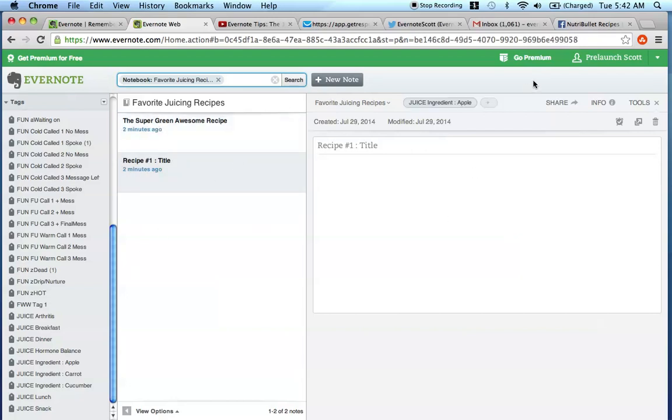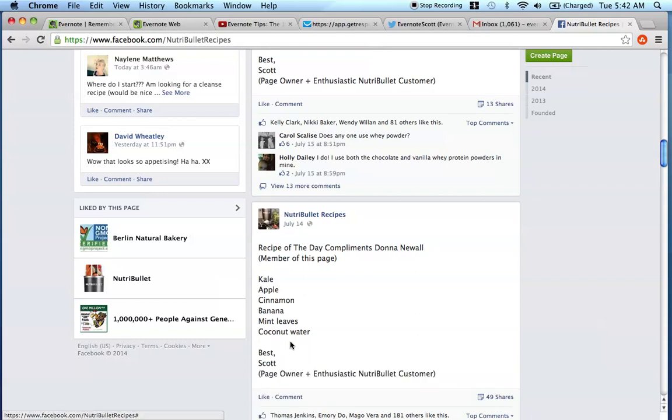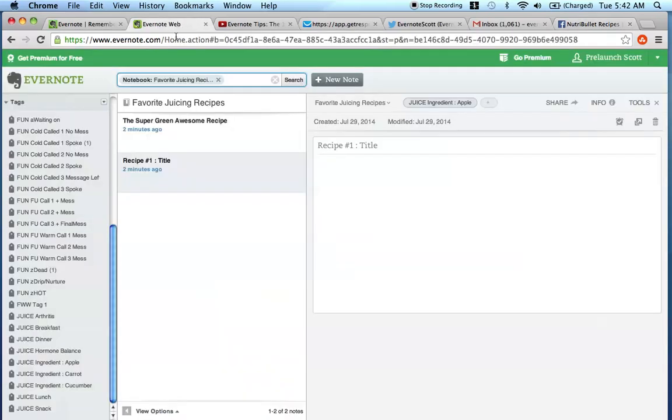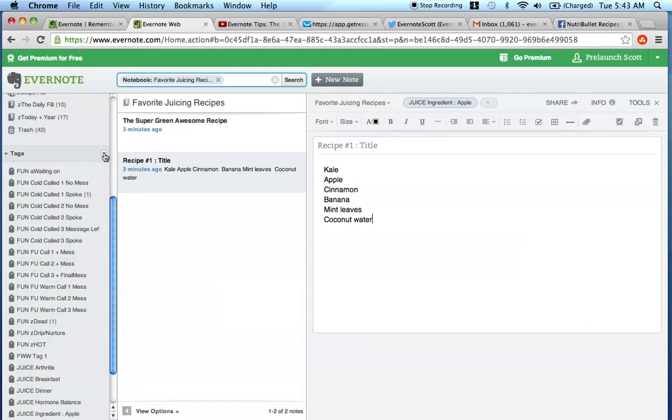So in short, when you create your recipe - going back to the Nutribullet recipes page for all intents and purposes - once you see a recipe that you like that you don't want to forget, what I would recommend is to copy that recipe. All the recipes posted there are submitted by the community. If you do want to join this page, again, facebook.com/NutribulletRecipes - go up and like the page. Create your recipe, title it whatever you want, and I would keep your titles consistent: recipe one, recipe two, recipe three, or create names for all of them - it's really up to you. Then paste the recipe in, and create all the ingredient tags first by going over here and typing in new tag.